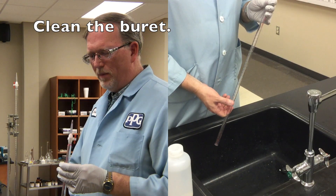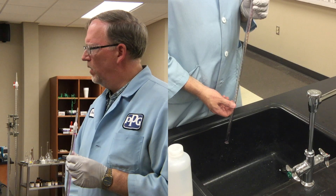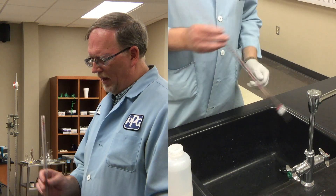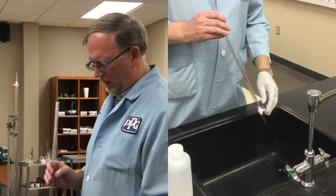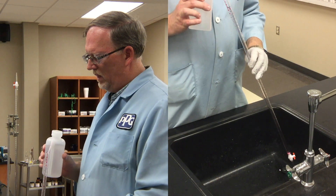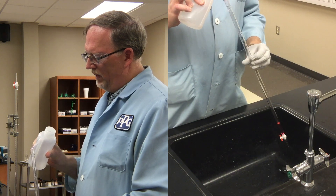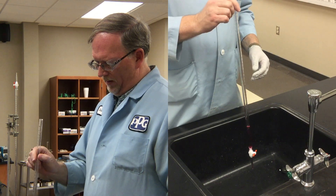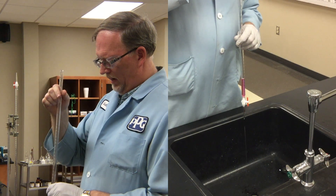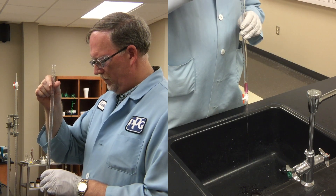We have a rather dirty burette here that we need to clean. You should always assume, unless you know otherwise, that the burette is dirty, and we need to remove whatever is inside. Dr. Smith-Hart is using a burette with some red food coloring in it for demonstration purposes. The first step in cleaning the burette is to get a squeeze bottle with some distilled water and add a few milliliters of water while twisting, so that you can rinse the inside of the burette. Next, we want to let that water flow through the tip. You can shake it up and down a little bit to make sure any particles get taken out.